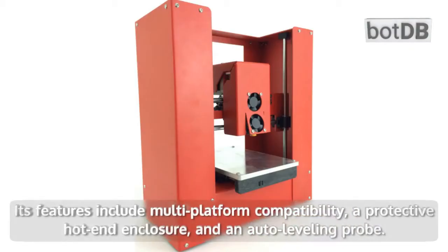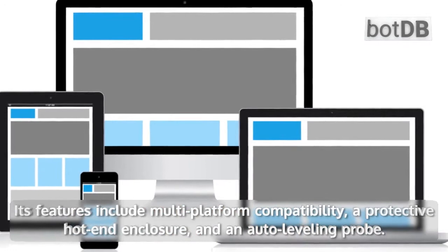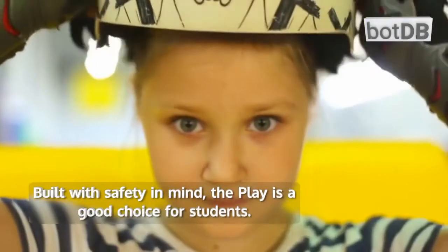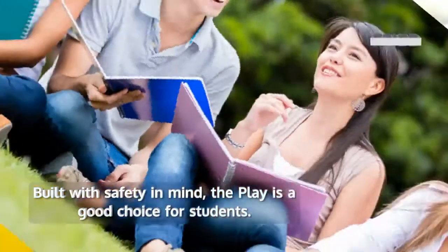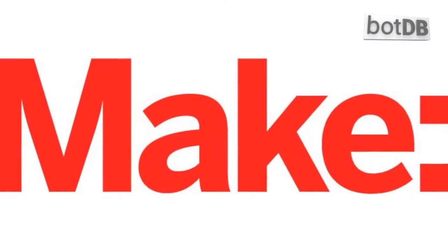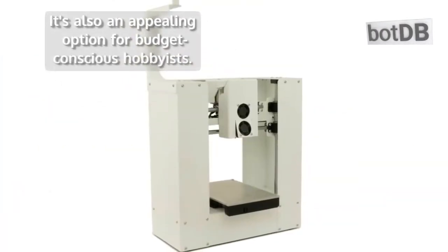Its features include multi-platform compatibility, a protective hot-end enclosure, and an auto-leveling probe. Built with safety in mind, the Play is a good choice for students — it was even named best 3D printer for schools by Make magazine in 2015. It's also an appealing option for budget-conscious hobbyists.